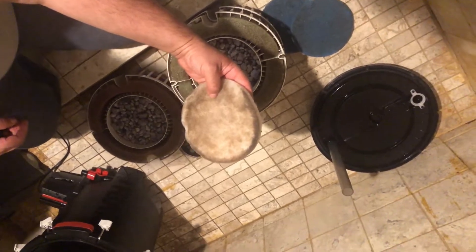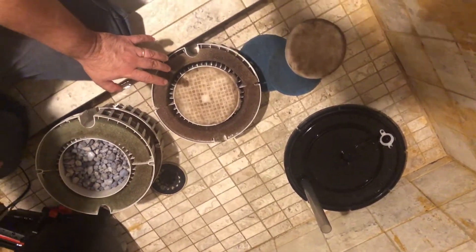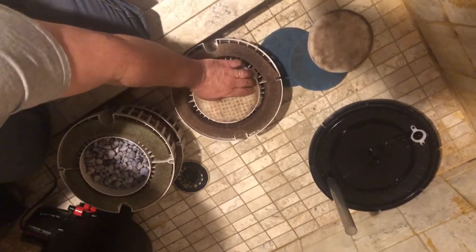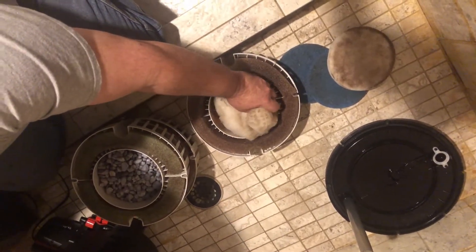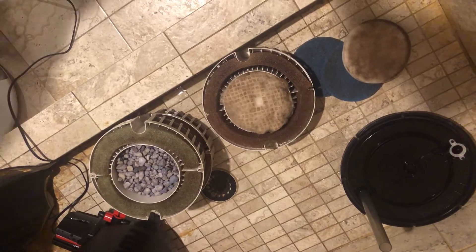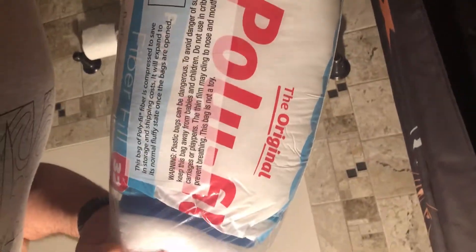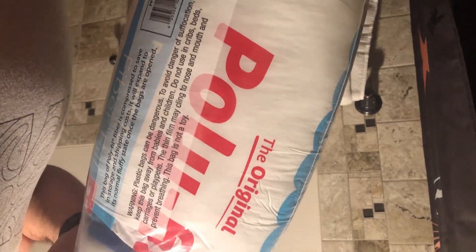Layer three — the bottom layer — this is usually the spot where people put the chemical filtration. This is all filled with this stuff right here: the very famous polyfill. Super cheap, so effective. This stuff polishes your water and makes your water look like air — it doesn't even look like there's fish in there. This is what the polishing pad looks like: the coarse polishing pad and the polyfill. Very cheap — I think I got this stuff for like six bucks on Amazon.